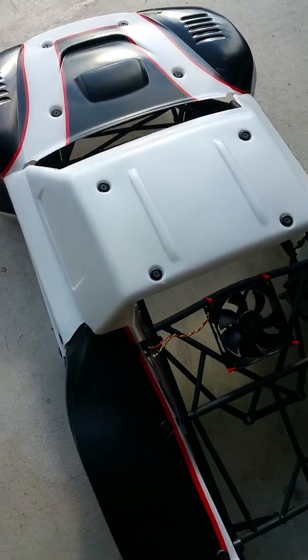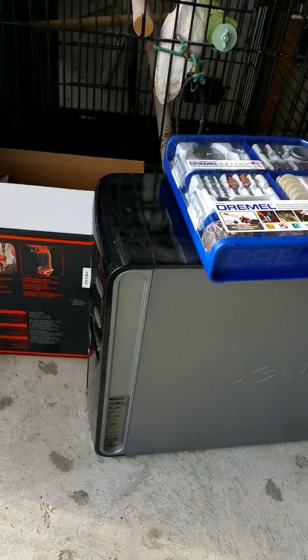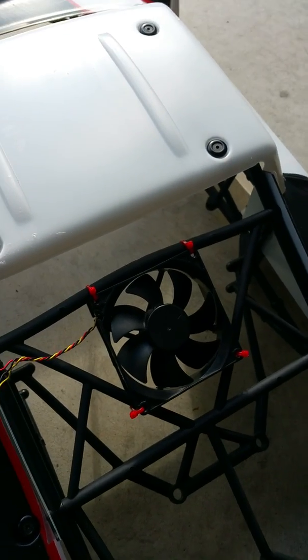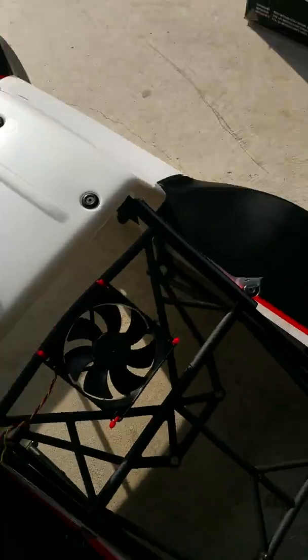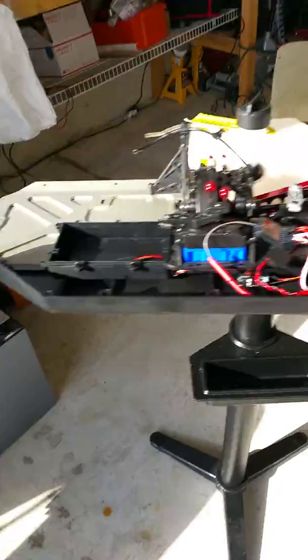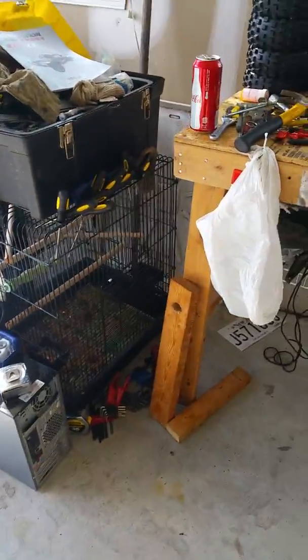I don't know if you've watched short course racing, but if you ever watch the short course trucks they got a fan on the back. I broke down an old computer, took the fan out, and I put this fan on the back here. I'm gonna rig it up some kind of way — fan works, I already tested it with a battery.